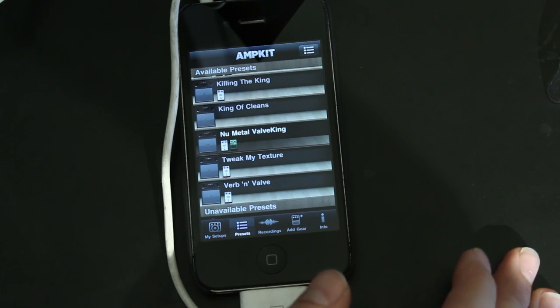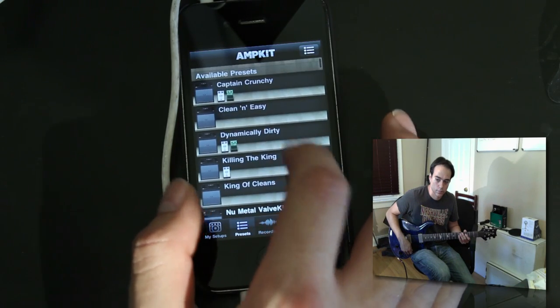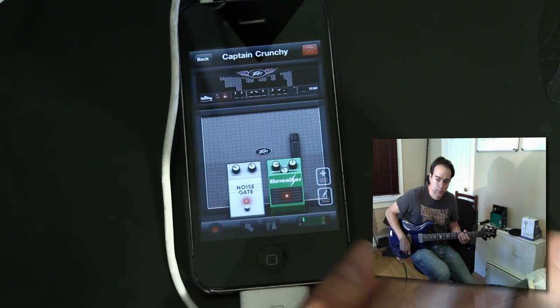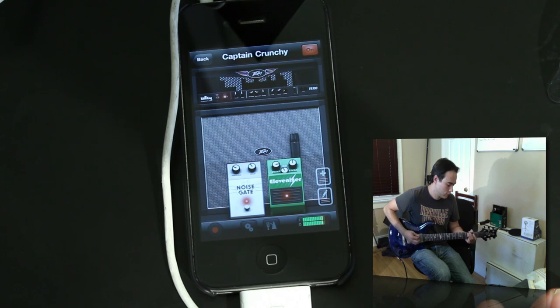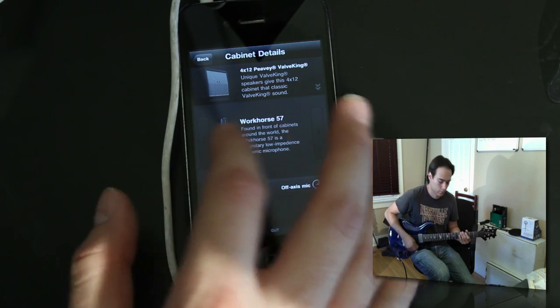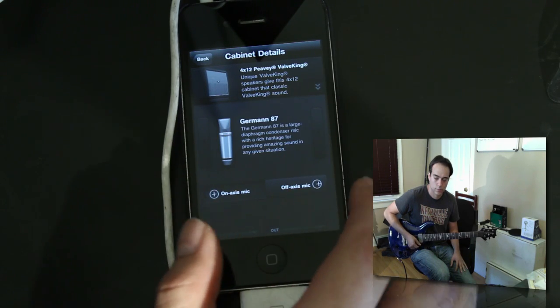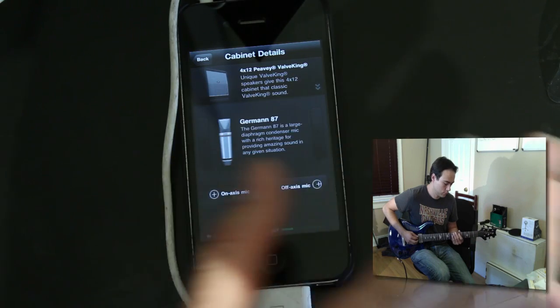Now let's get into the sounds. I have Josh on guitar right now. I'm going to jump into their first one which is a crunchy type sound — probably like a vintage, classic rock type sound. Let's go ahead and see how that sounds. It looks pretty cool. You can change the microphone — this is based off an SM57 and then there's what looks like a Neumann right here. Let's see if we can hear a tone difference — I'll go ahead and switch it back and forth for you guys.